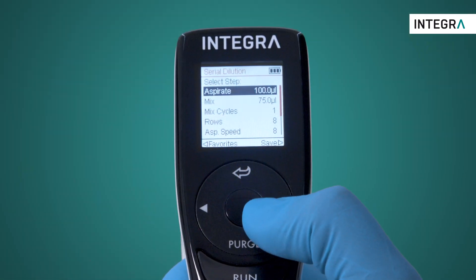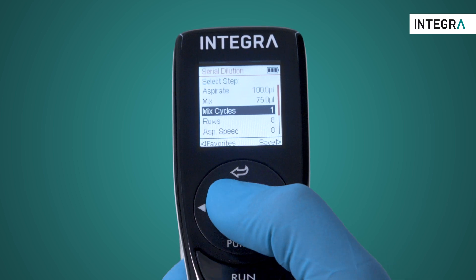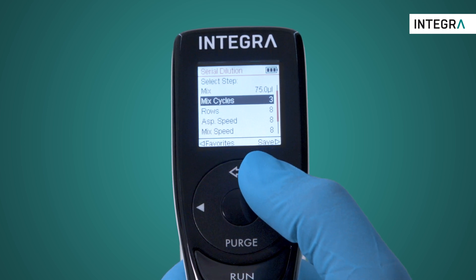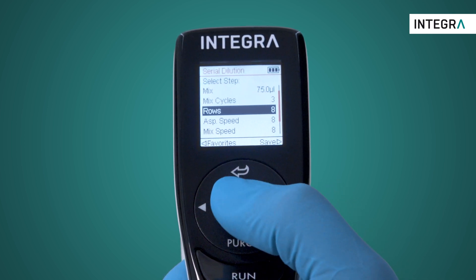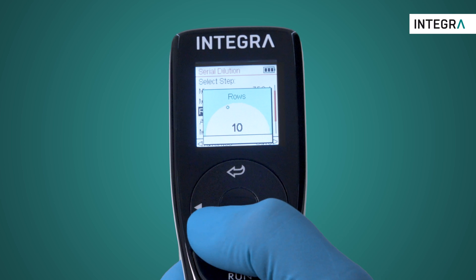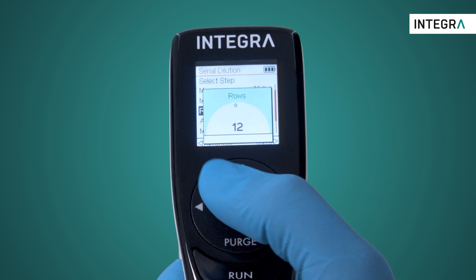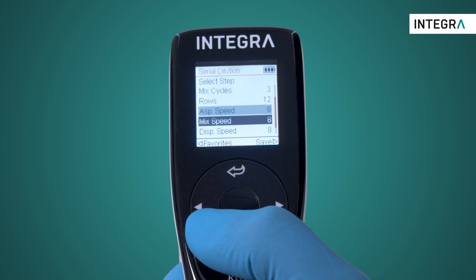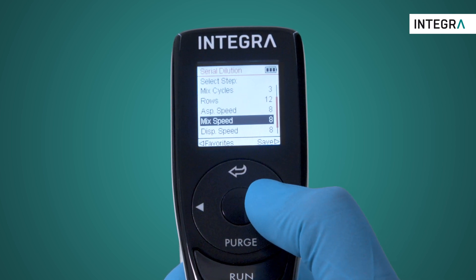Other factors which can be changed are the number of times the mix is done in each well — generally, the higher the number, the more homogeneous the mix. The number of rows in a plate can be set to the full plate, or 12. The speeds of aspiration, dispense, and mix can also be individually adjusted depending on the liquid type.